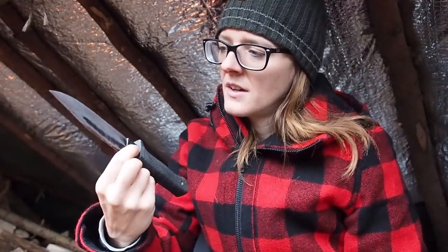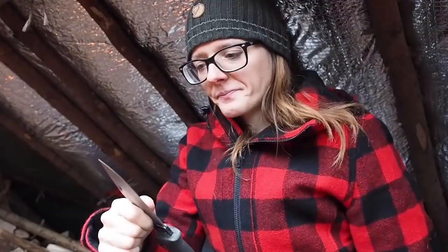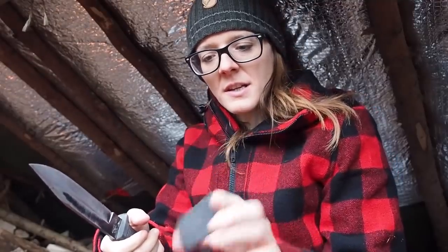Today I have this cutting tool, which is the SRK. You can find the link in the description. It has a saber grind with a secondary bevel, so I'm going to sharpen the secondary bevel. The way I do this is I take my sharpening stone and start off with the diamond side. I just clean it off a little bit.